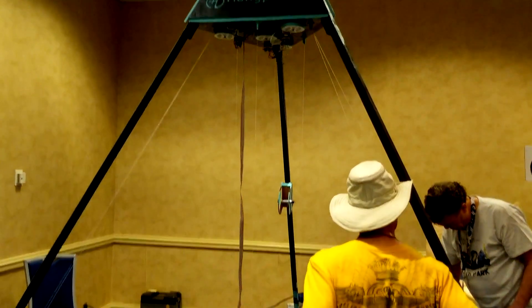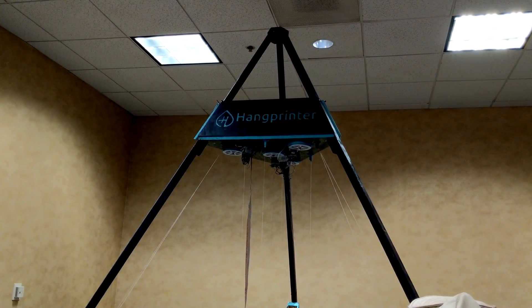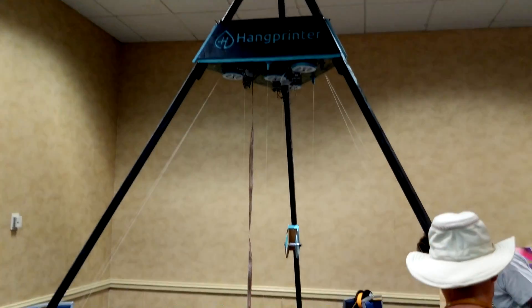While this printer has a custom frame for travel purposes, the design of the Hangprinter allows for a frameless construction — just mount the main controller to any height ceiling and you're good to go.